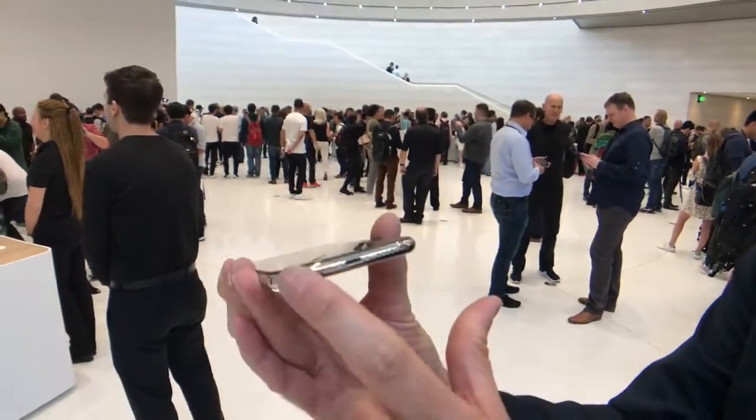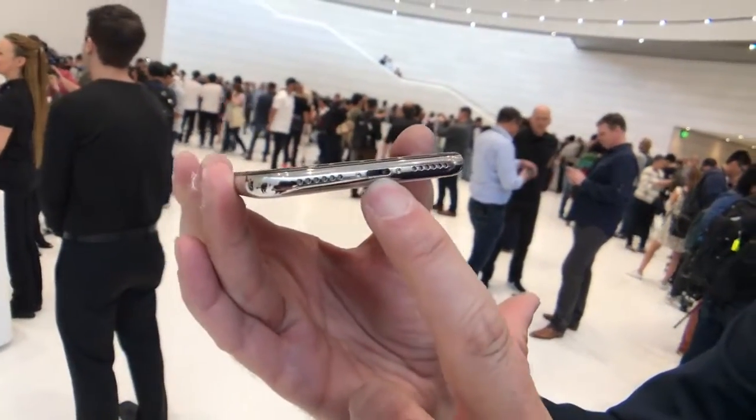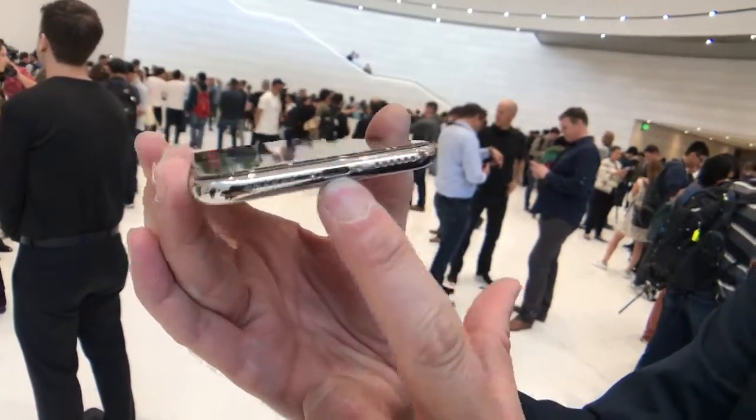Let's take a look at the bottom. You still have your lightning port down there — whatever you want to call it.